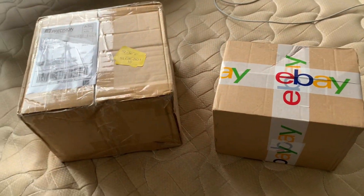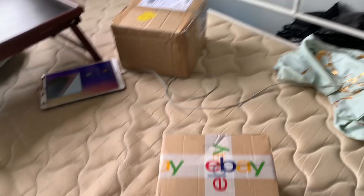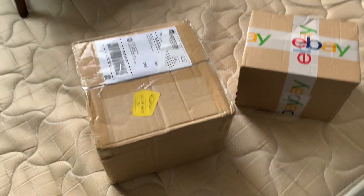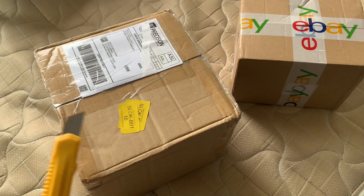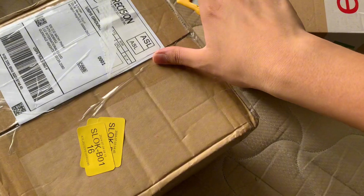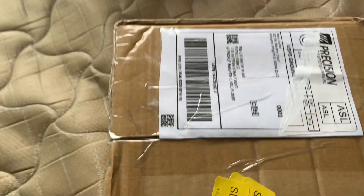Hey guys, Coco here. Today we got two packages — this took two years for me to get. We're gonna be unboxing some stuff. Let's get right into it. I can't do this with one hand — I'm gonna try it with my right hand, I'm more better with cutting. Okay, I'm just gonna do this off camera.